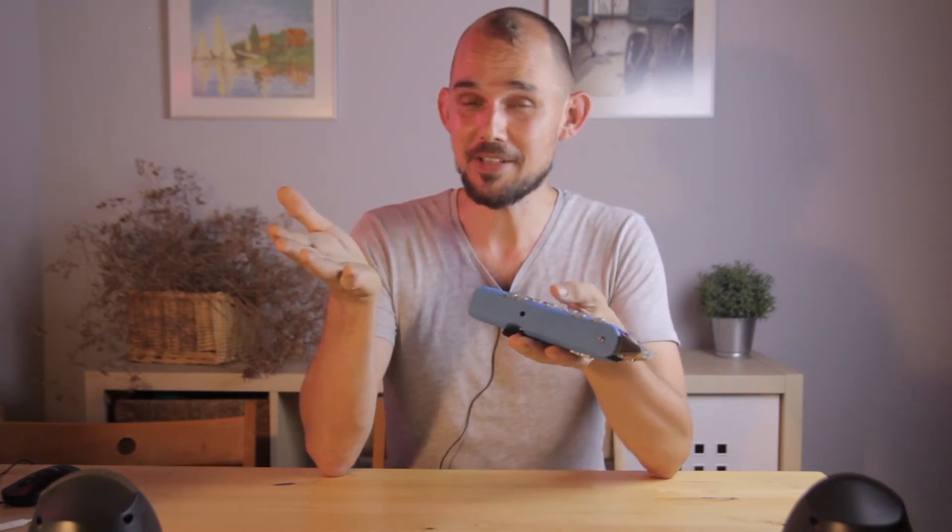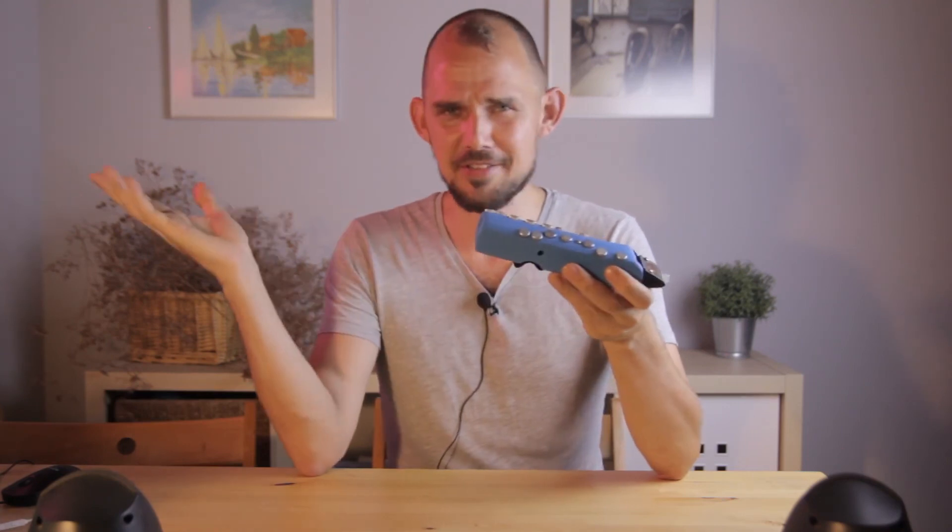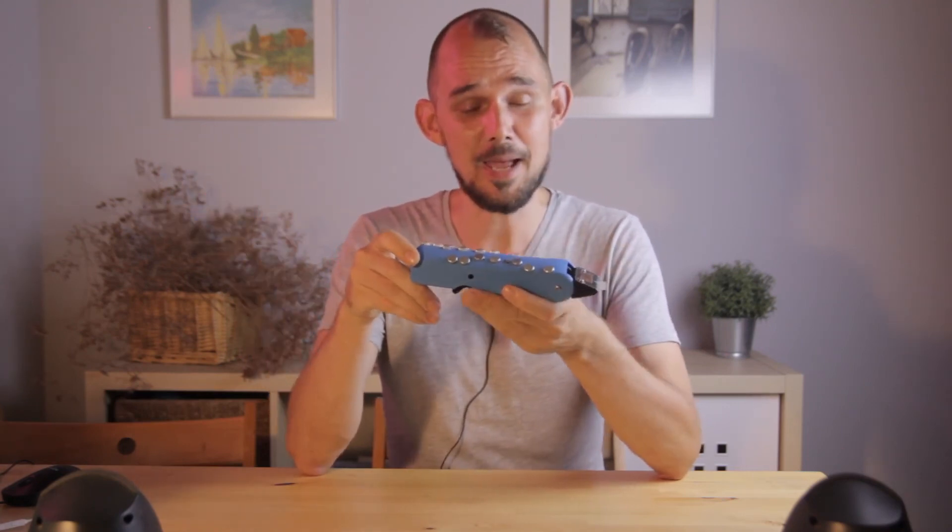But I do need to get back to work, so I'm going to leave it right there. If you want to keep up with the final development phase of this instrument, plus all the other stuff that I get up to here in the Continuum Lab, then you know what to do — subscribe, hit the notification bell. Take care until next time, and I'll see you in the Continuum.